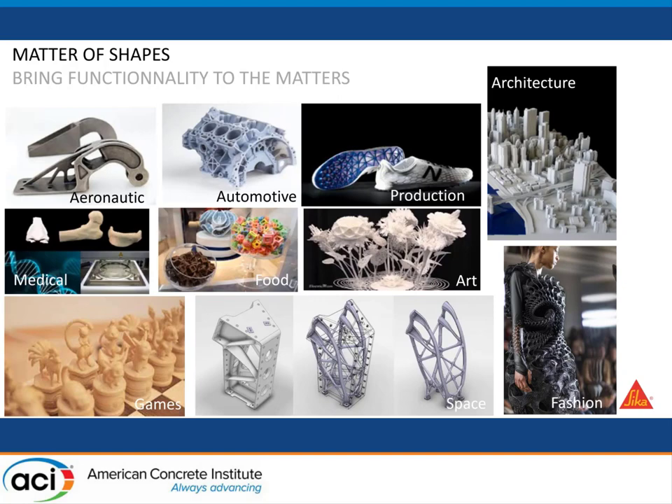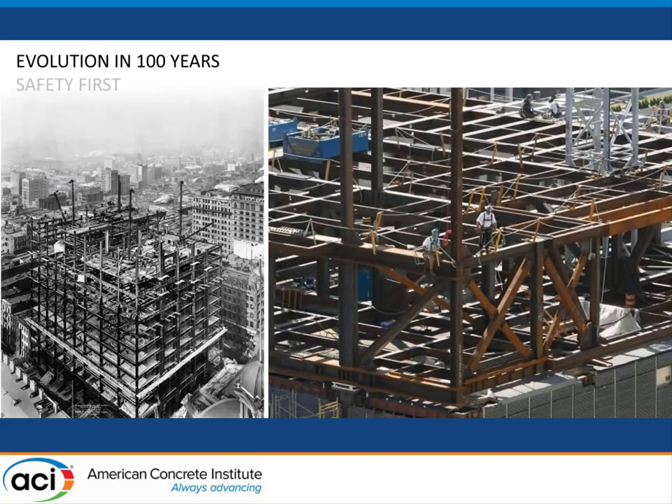Concrete and construction in general is always a bit the latest to make technology steps and huge improvements. If you look at those two pictures here, it's very hard to believe there is a hundred years difference between them — they look roughly the same, except the second picture is in color, because the techniques and methods are roughly the same.